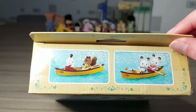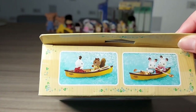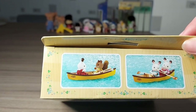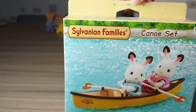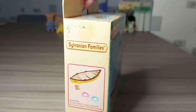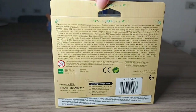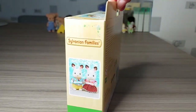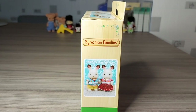There are pictures on the top of the box with the chocolate rabbits and also saffron walnuts. There are the contents on the side, just writing on the back and a picture with their life jackets on on that side.